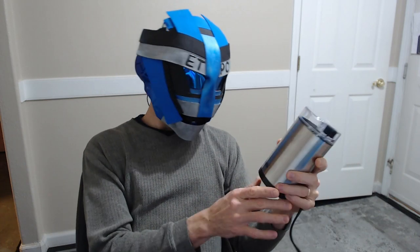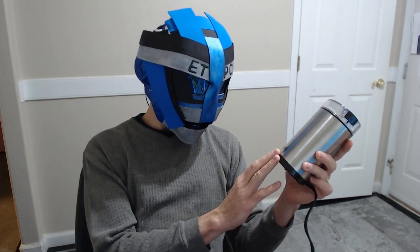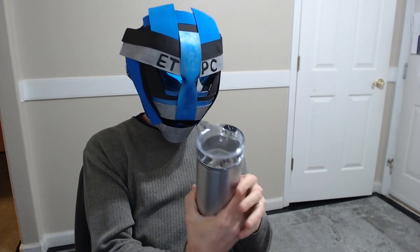Hey friends, welcome to another product review. We got this cafe coffee bean grinder.